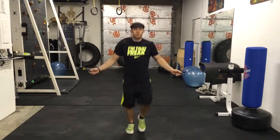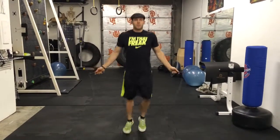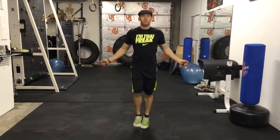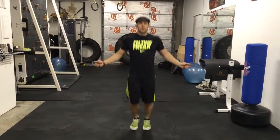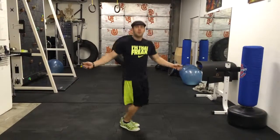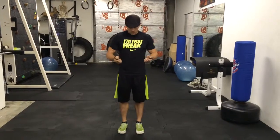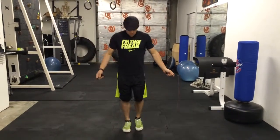We can do a boxer step where you get a little more feet action, alternating back and forth. You can also do single leg, alternating back and forth. There are different positions too — you can twist your body and learn to coordinate oblique work with your foot movements. This is great for anyone doing boxing-type stuff, wrestling, and things like that.